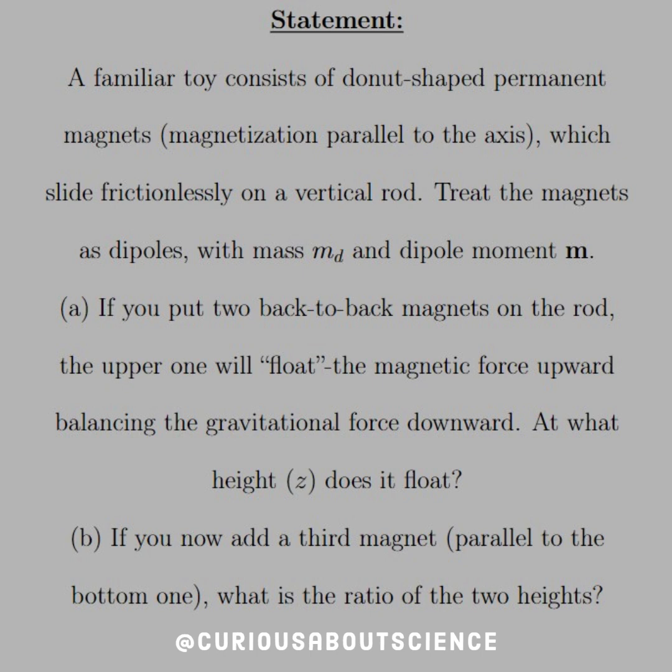So the statement reads: a familiar toy consists of donut-shaped permanent magnets, magnetized parallel to the axis, which slide frictionlessly on a vertical rod. Treat the magnets as dipoles with mass M_D and dipole moment M. Part A: if you put two back-to-back magnets on a rod, the upper one will float, the magnetic force upward balancing the gravitational force downward. At what height Z does it float?